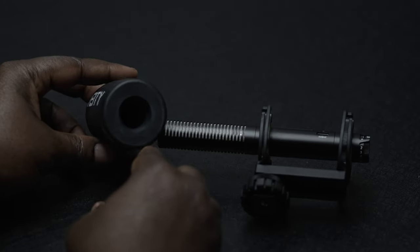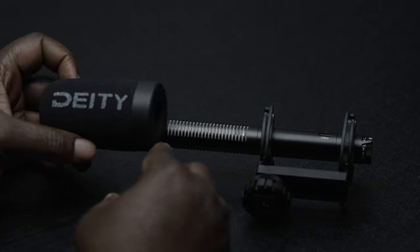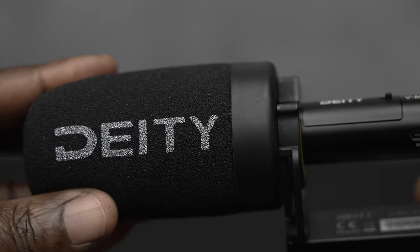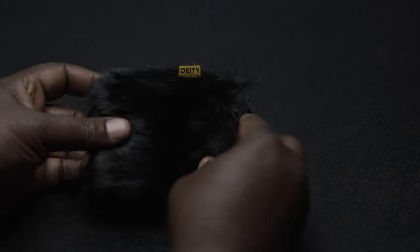The windscreen — one of my favorite things about it is the fact that you can take it off easily. It just slides right off without a lot of effort or work. I've had other microphones where you have to really squeeze and struggle to get the windscreen on, but the way Deity made this, it just slides on easily without a lot of strain or frustration. You also get a dead cat that slides on top of the microphone — again, very easy to install and take off.